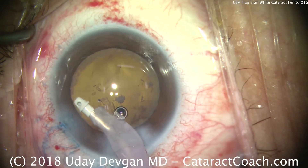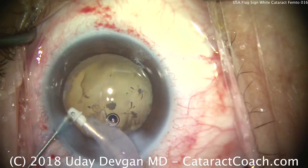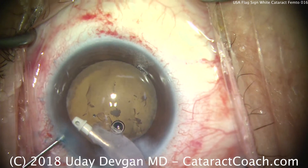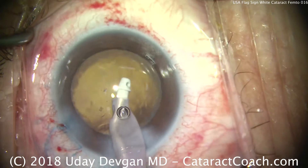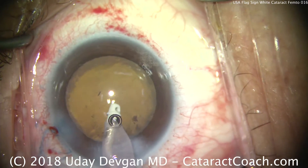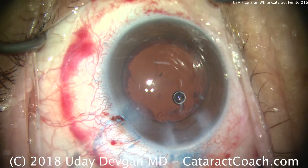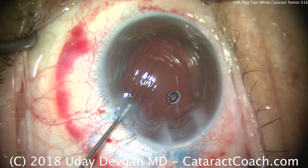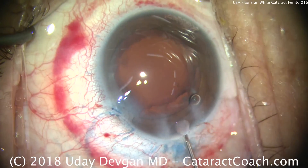I will admit that the femtosecond laser is a very expensive piece of machinery — half a million dollars or more, with a very high cost per use. But in certain cases like this, it certainly does make things a little easier. If you don't have access to this very expensive piece of equipment, watch the other videos. You can still do an absolutely beautiful job without using the expensive femtosecond laser.